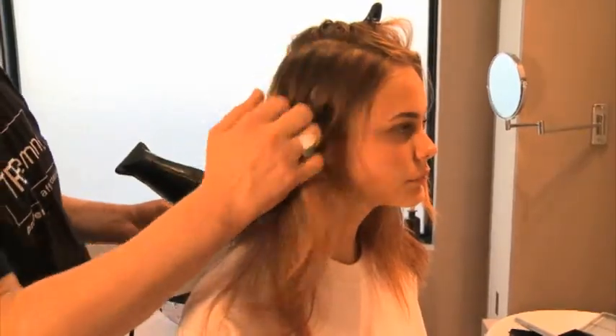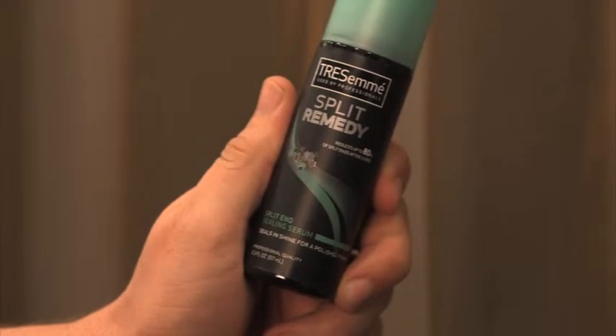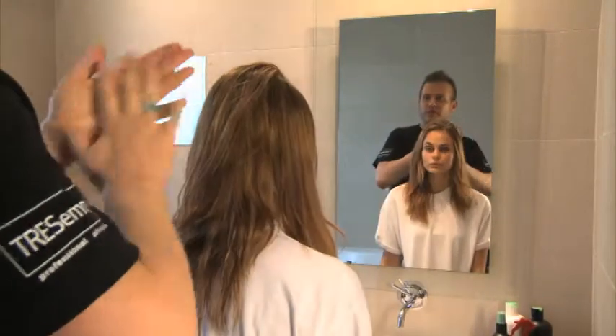So we've finished that side. See how we've got a little bit of a kick through the hair? Your main concern was dry and frizzy, so you can use one pump of the split remedy.